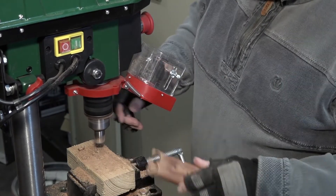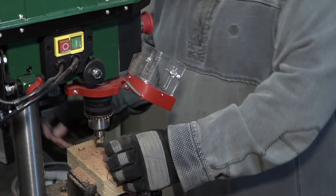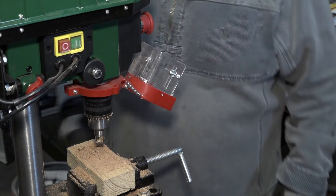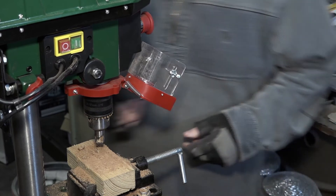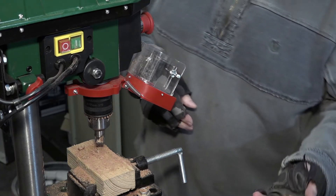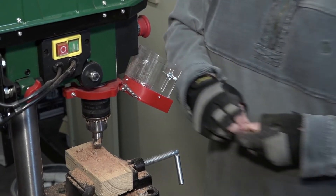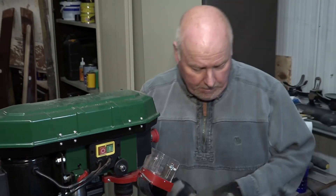I won't touch that one because from experience I know it's hot. So there we go, we've got some of these dowels. I've got a few here, so I'll just sand those little edges off and then I shall put them in and I'll show you what I do.